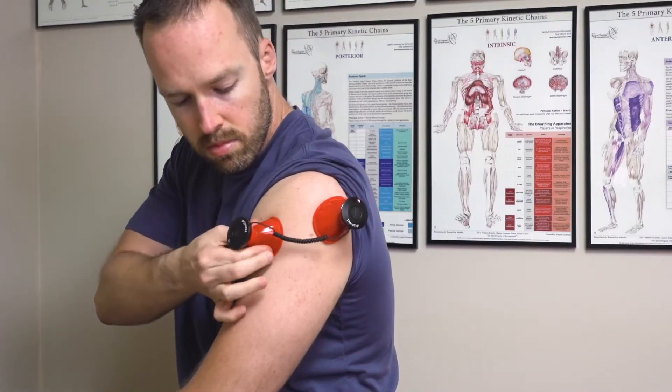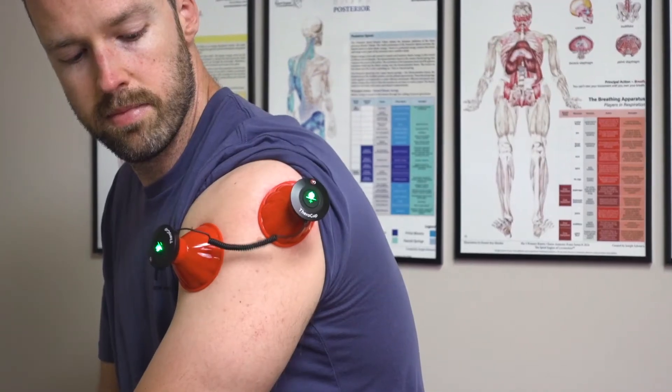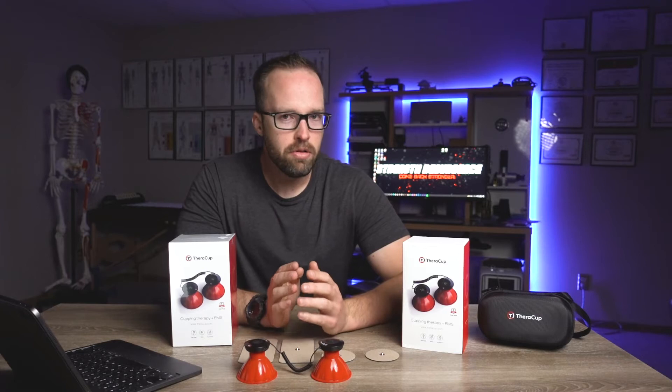I've been using this little device for long enough that I'm pretty comfortable with the ins and outs and what my real thoughts are with it, so everything you're hearing from me is completely my own thoughts. As a quick background — what is the TheraCup? Well, the TheraCup is just a muscle stim device.